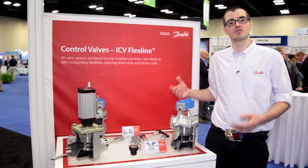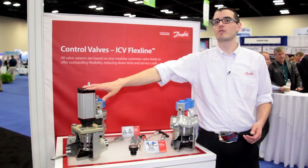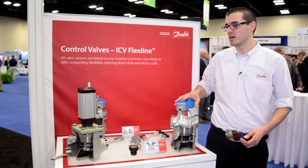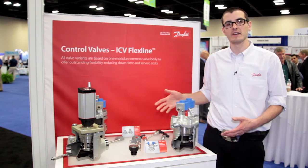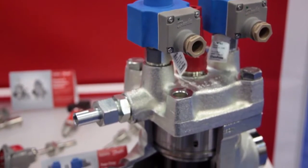Our ICV control valve line consists of solenoids and regulators, motorized valves, and gas-powered valves that all fit into a common body. All of our ICV control valves are direct weld with no flanges, which allows for lower leak potential.